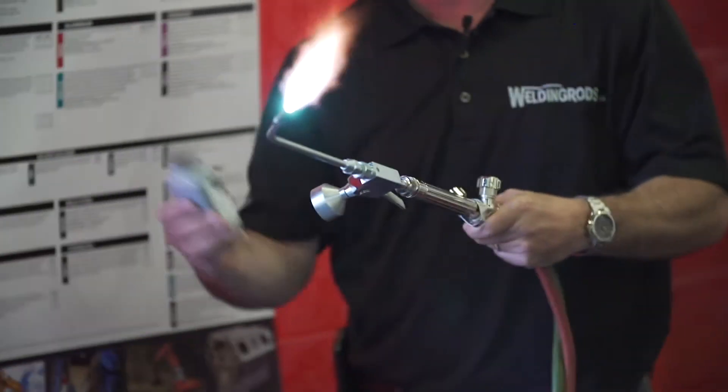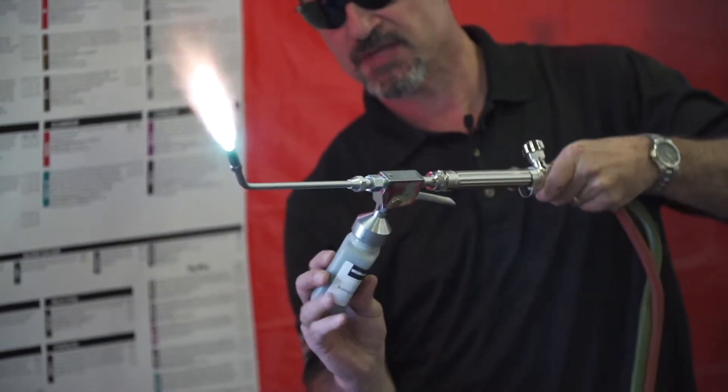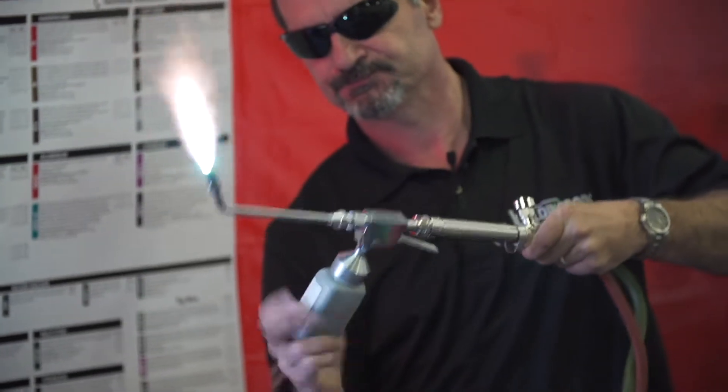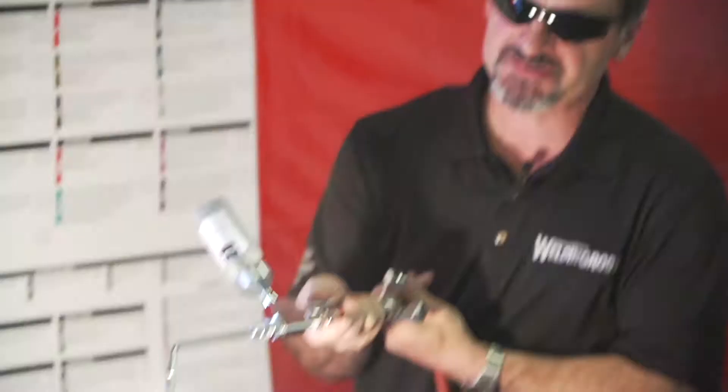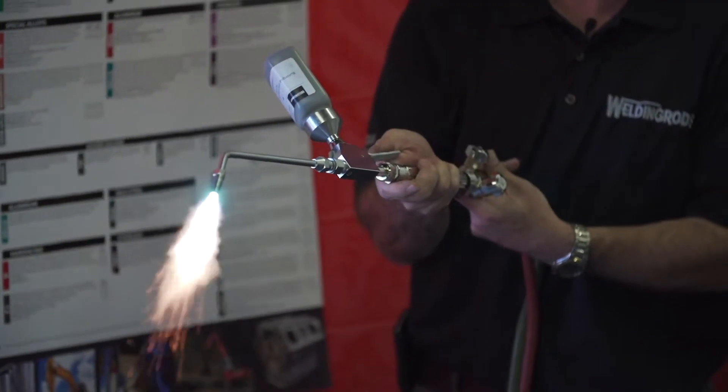Then you would take your bottle of powder, turn it upside down, throw that on, tip it upside down, and there you go. Now you're ready to spray your next application.